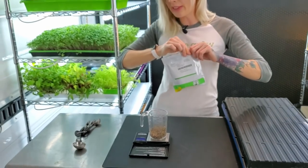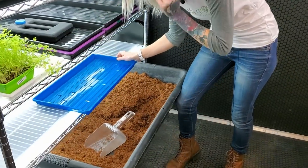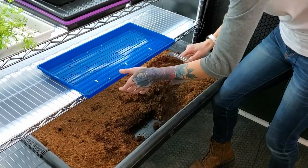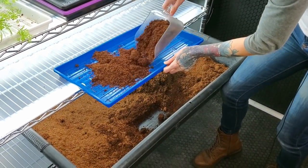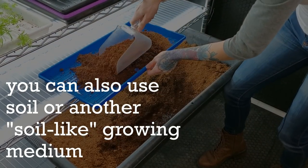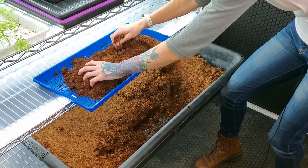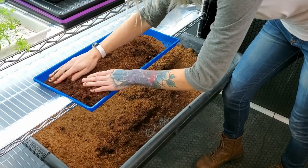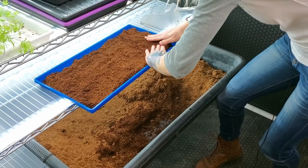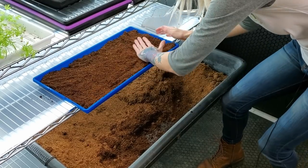Now that I have measured my seed I'm going to set this aside and we're going to move on to the coco coir. What we're going to do now is fill the tray part way but not all the way with coco coir. The reason being is after we fill this part way and we sow the seed, we're going to put another layer of coco coir on top of the seed. So for now you just want to slightly fill your tray and try to get it as even as you can.